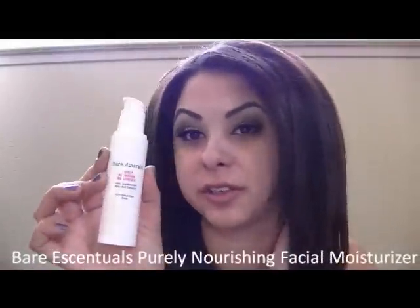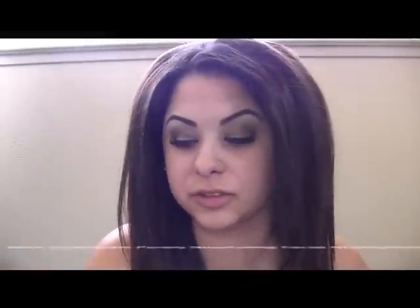To start off my foundation routine, I'm just gonna put my moisturizer on. This is a Purely Nourishing facial moisturizer from Bare Essentials — it's a really great everyday moisturizer. I'm gonna try to put this on real fast before my battery dies.